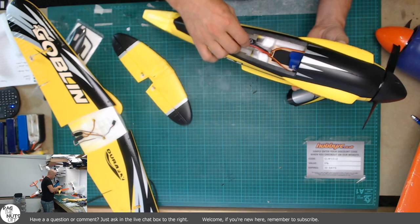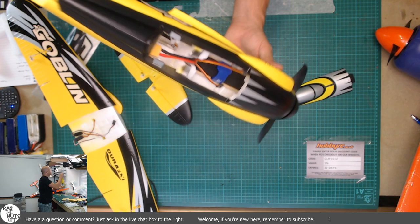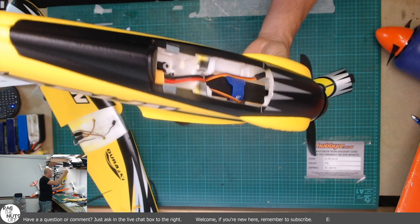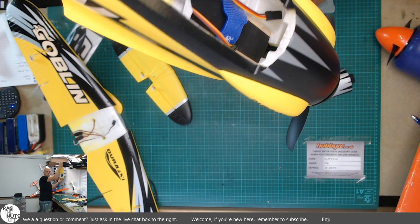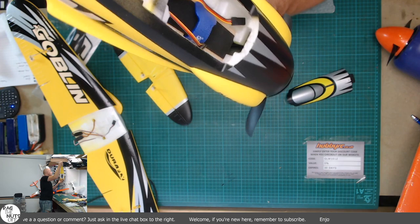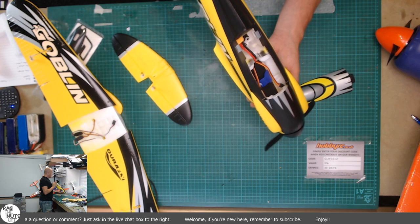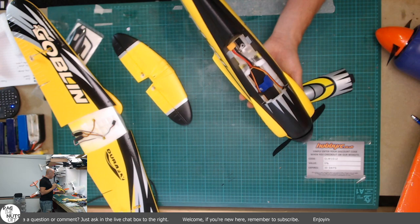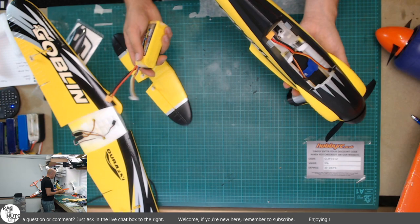Before we stick the wings on, let's get to the elephant in the room. One of the biggest things I wanted to know was how big that battery bay is. The answer is bigger than I personally expected. That battery bay is a lot bigger than expected, although they have wasted about an inch and a half up in that nose with a plastic shell behind the back of the motor. That has really limited you on what size batteries you can put in there.